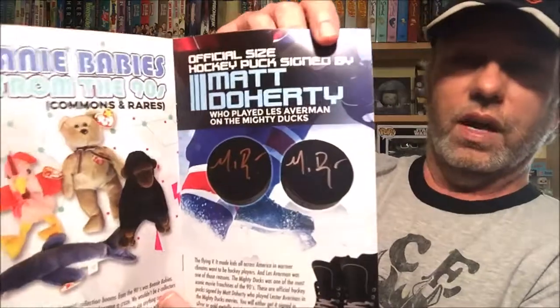You might also remember Matt Doherty from the movie 'So I Married an Axe Murderer,' which was not a good movie. I remember that had Mike Myers in it, and I don't know why I still remember that movie because it was really bad. It looks like the hockey puck has two different colors on it.